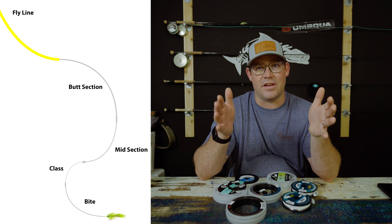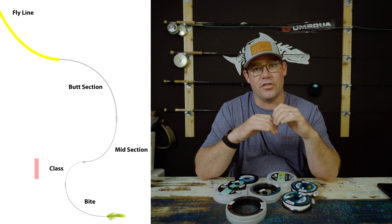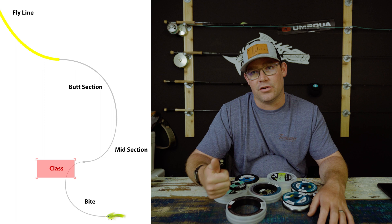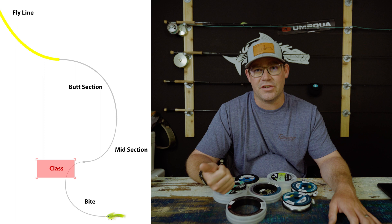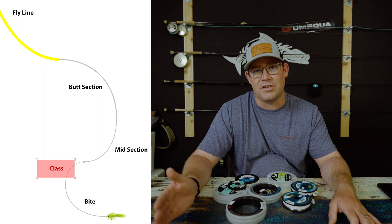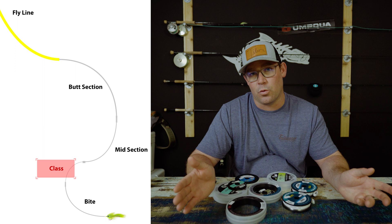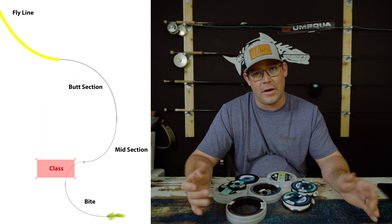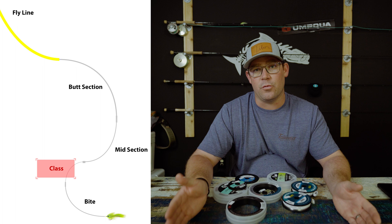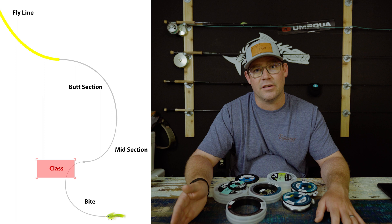Attached to the midsection — or what some people tie directly to the butt section — is what's called the class tippet. The class tippet is the weakest part of your leader. It's a way to fish responsibly. For example, tarpon fishing IGFA-legal with 16-pound class tippet keeps you accountable. It also allows you to disconnect from the fish if needed. On an eight-weight, your class tippet is probably in the 8- to 12-pound range depending on fly size. It's the break strength — the weak point — so you can break off if a fish wraps around a piling or is way bigger than you have business fishing for.